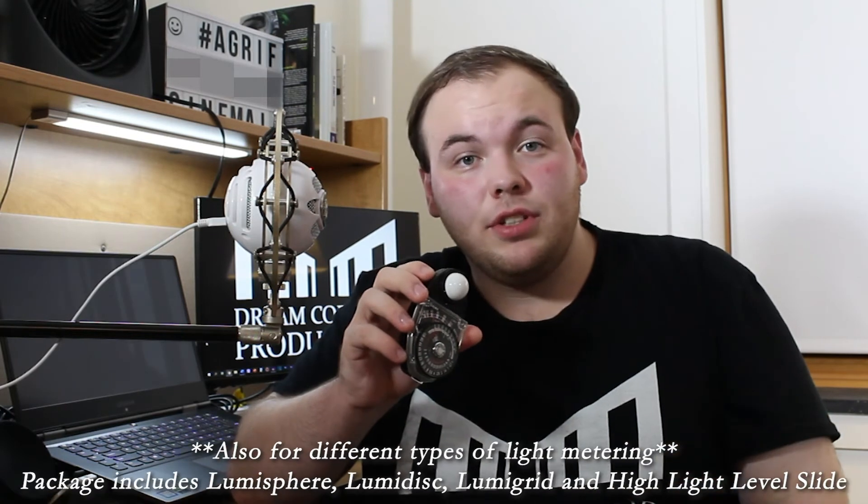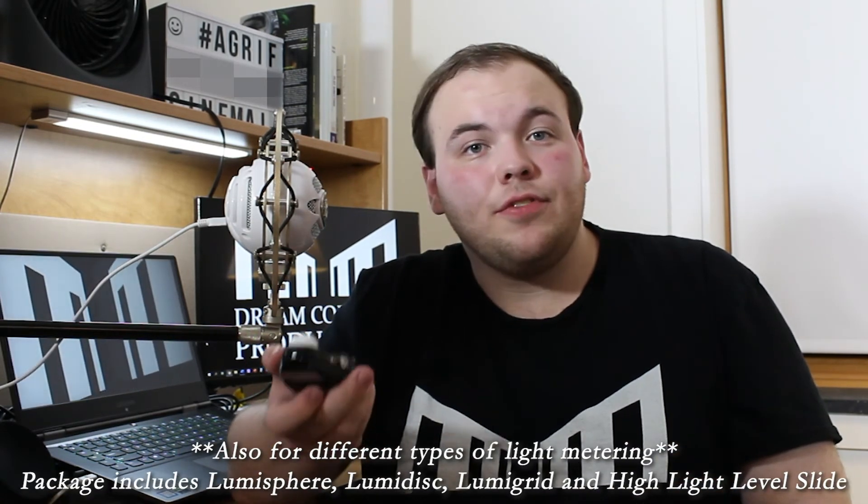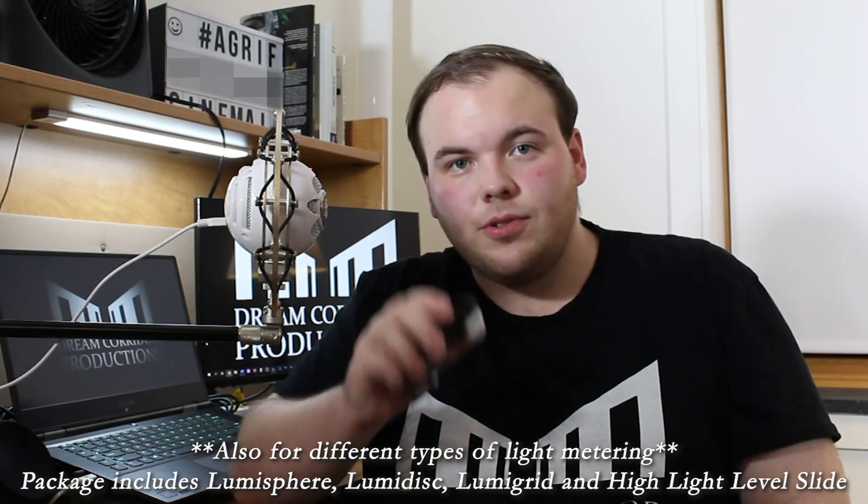I'm going to share why I chose this analog light meter. First, if you're on a long film shoot, batteries are the last thing you want to be worrying about. Having something that does not rely on battery power is very useful, and this is a pretty easy thing to figure out once you get the hang of it. Number two, versatility. In the package that comes with this, you have several interchangeable Lumispheres depending on which levels of light you're in. So if you want to shoot at a different level of light during the day, this is a great thing to interchange.